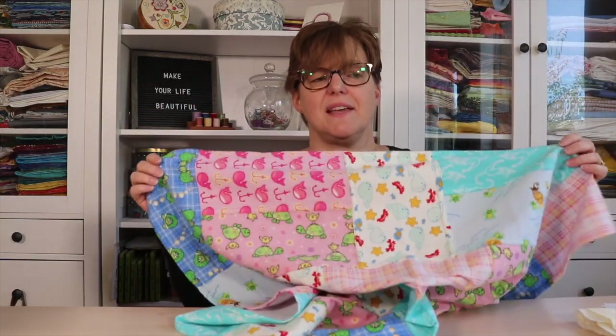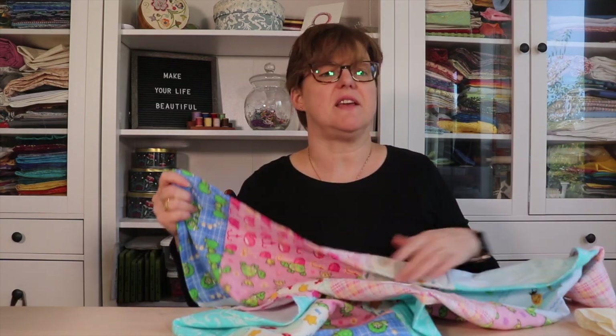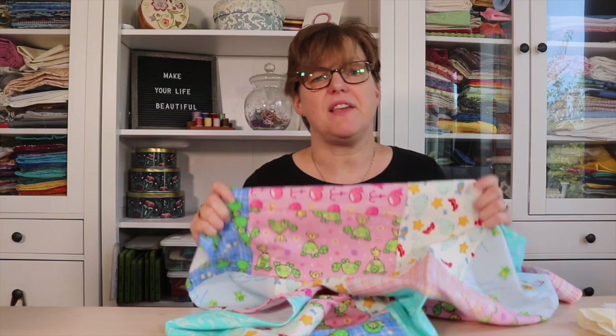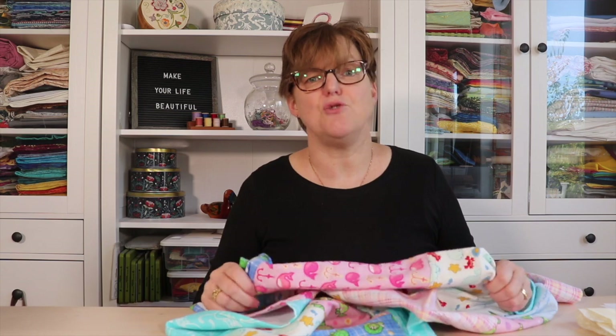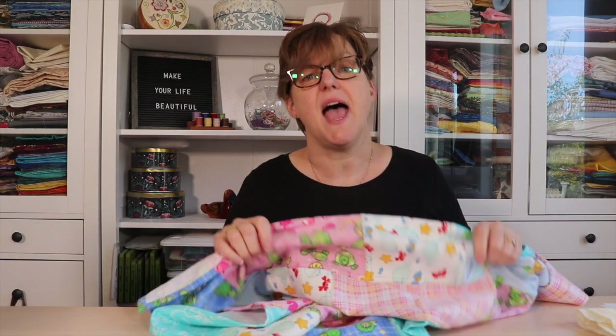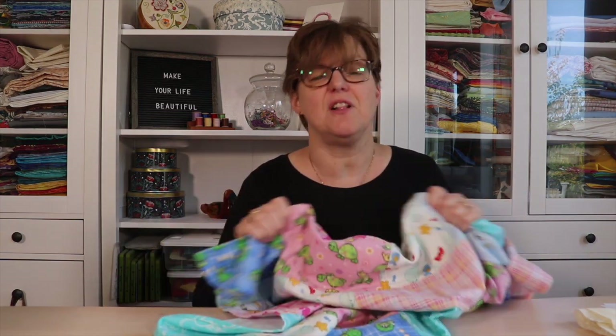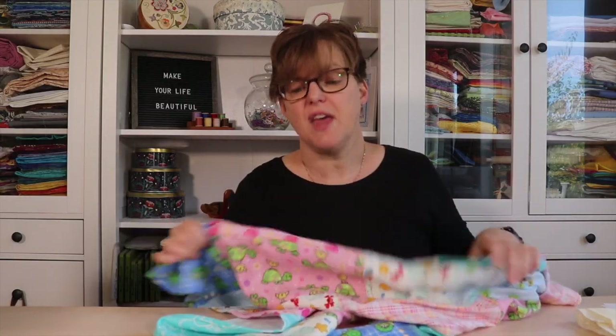I decided to take some flannel scraps and put them together to make a receiving blanket, and it's just really adorable. It was a quick and easy project that used up scraps I already had. A receiving blanket is also a really practical item for any new mom — it can be thrown over your shoulder when burping, used to wipe up messes, and it can handle a lot of wear, tear, and laundry. It's not something a mom would have to feel guilty about using, unlike a really extravagant quilt.